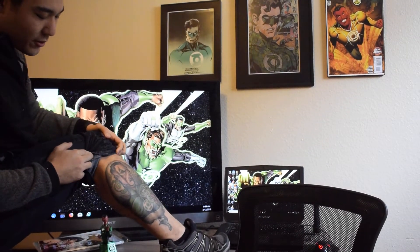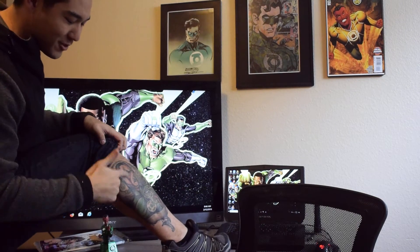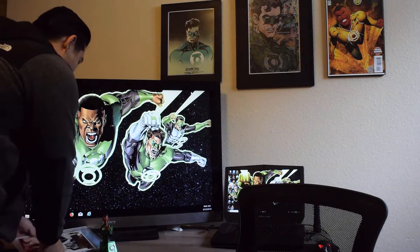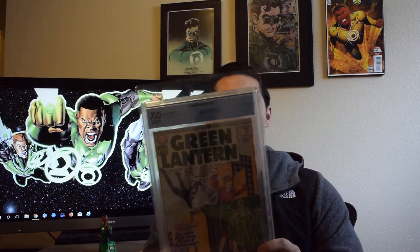Sinestro is my favorite character. I actually have a Sinestro tattoo — my only comic book tattoo. I have tattoos everywhere, but this is my only comic book tattoo: Green Lantern Sinestro — my favorite, favorite character. So anyway, here's the big upgrade: a 7.0 Green Lantern number 7. This is going to be here forever — I'm going to have this forever.